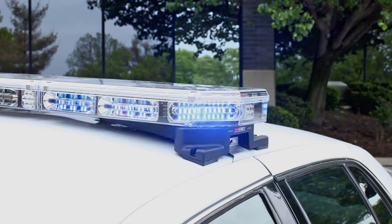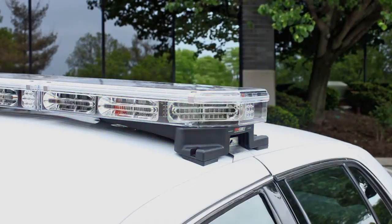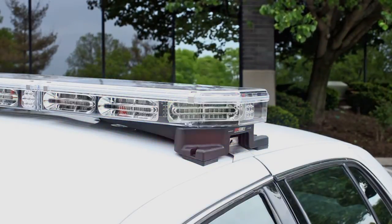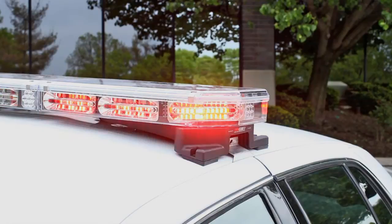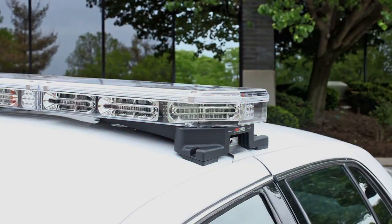Code 3 created this new MC reflector technology by completely redesigning our popular Prism 2 reflector to offer a reflector that is now 20% brighter than any competitor's reflector. We also offer this reflector in two versions: a 22 LED version for the corners or directionals and a 16 LED version for the directionals.